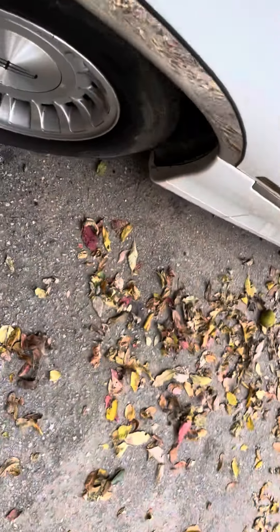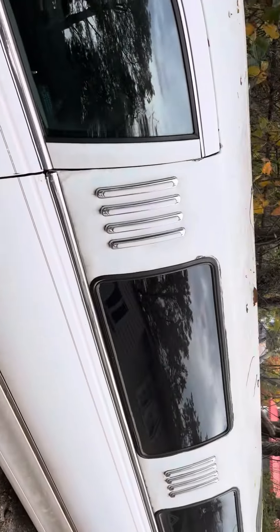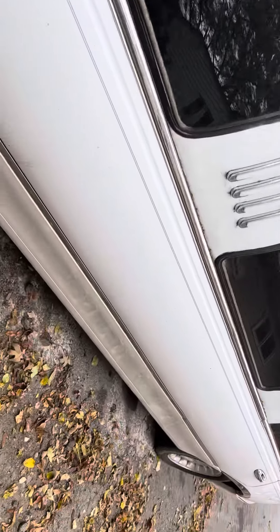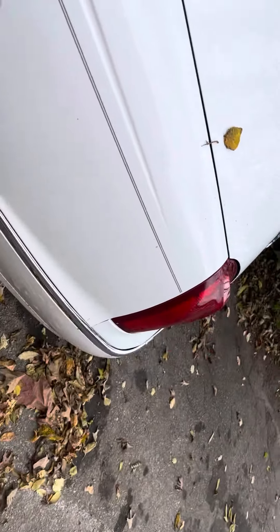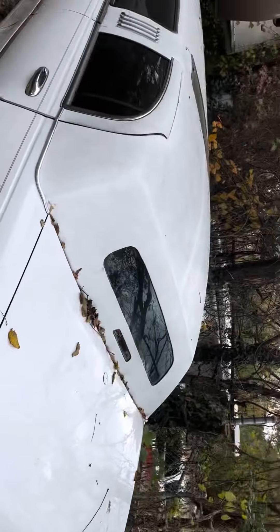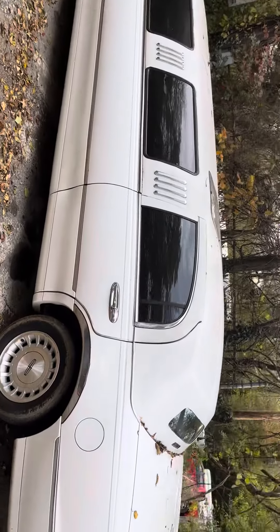That's really all it needs. I was going to use it to do some tours this winter, but I just don't have the time. Let's get a bigger side profile shot.